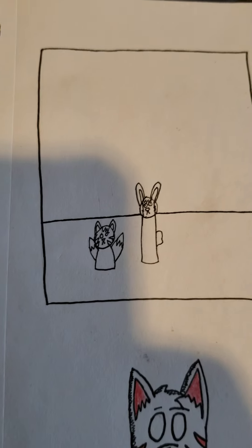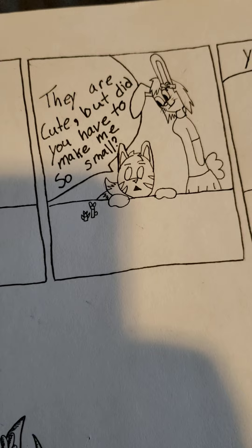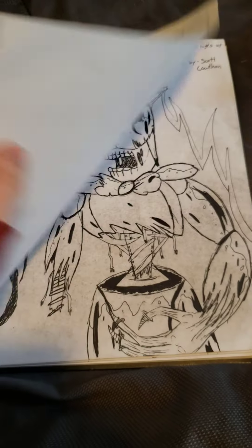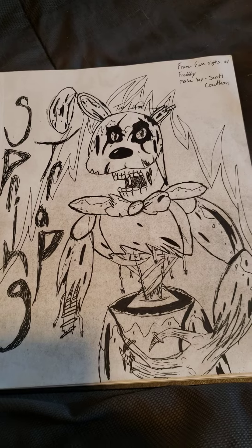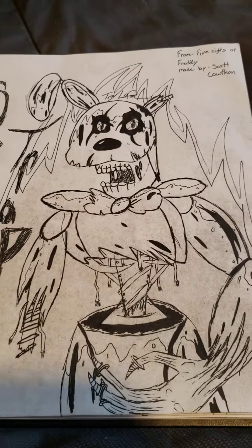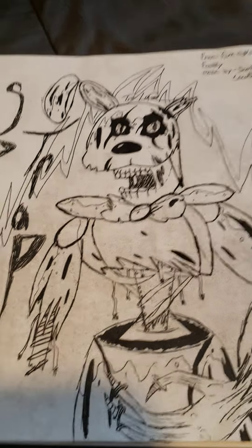Nice little another comic with Kit. And the latest drawing in here — nice little Spring Trap thing, another one that I did with just ink. I did my own take on it, so I like it, I think it's pretty cool.